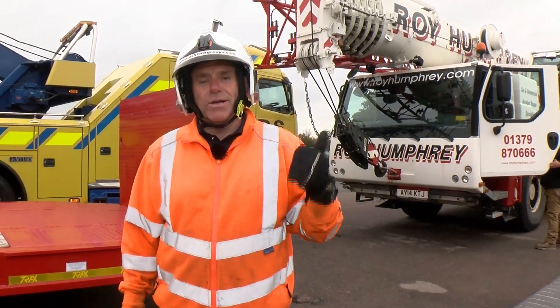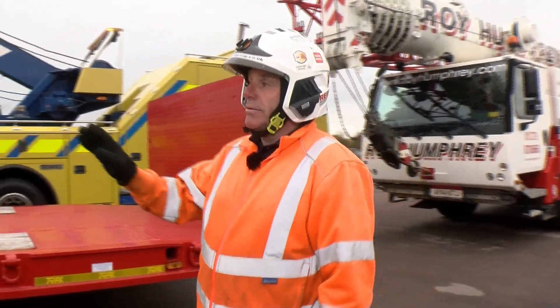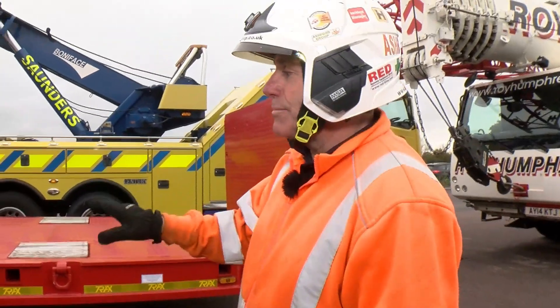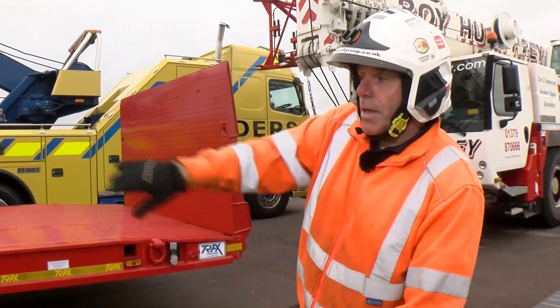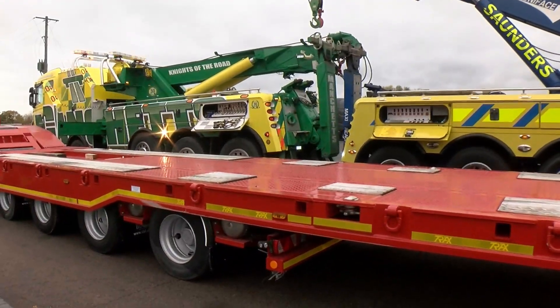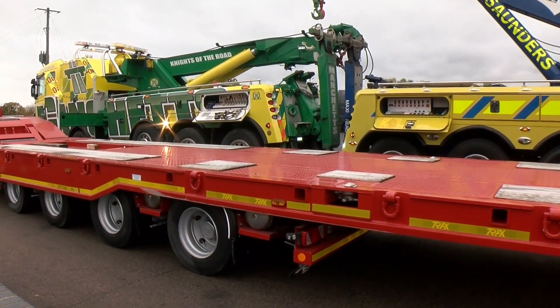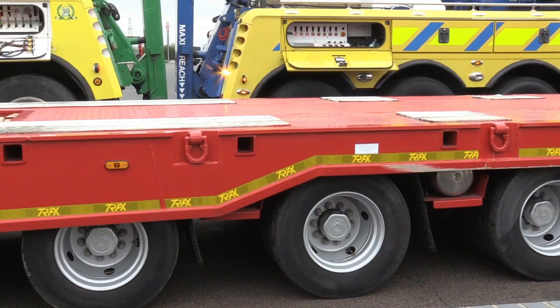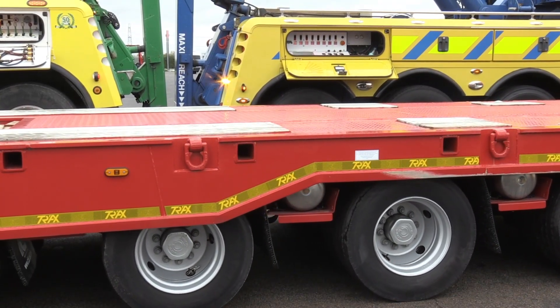The crane's off — all unloaded, safe and sound, everything's good. You can see the trailer operating with no weight on it now: the tailboard's up, the axles are coming back into shot, the suspension has pumped itself back up, and the vehicle will be back in its travelling configuration and ready to go off for its next job.